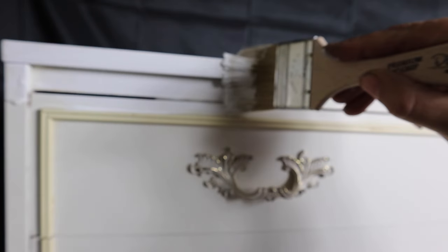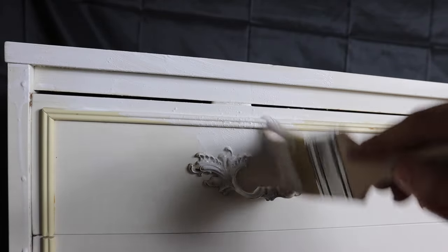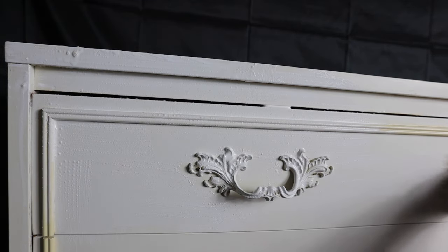Then my piece was ready to be primed. Because this piece was kind of shiny, a little bit slippery, I didn't want to go straight in there with my chalk paint. I wanted to make sure that it was well primed and that my paintwork would definitely adhere. So I used Slick Stick for this, which is an adhesive primer. I just grabbed a chip brush and put on two layers — you put on your first coat, leave it to dry a couple of hours, then go in with your second coat and leave it to dry overnight. That way you can be totally confident that your Slick Stick has completely adhered to the drawers.